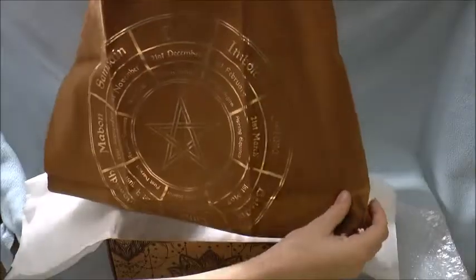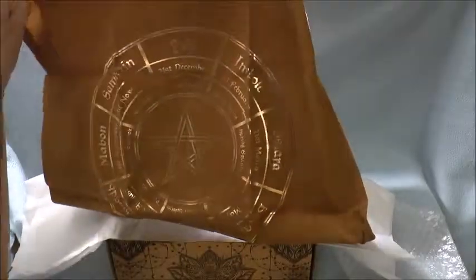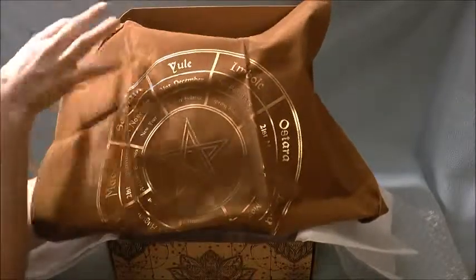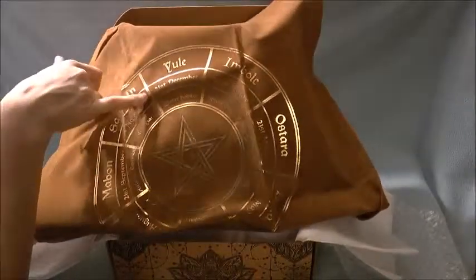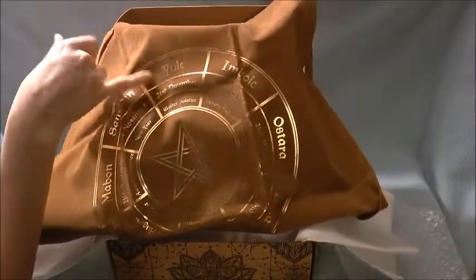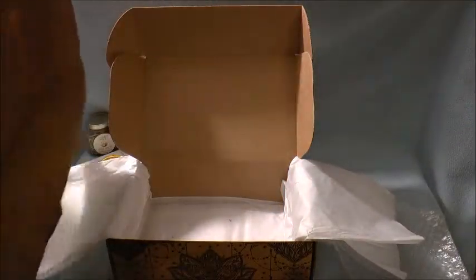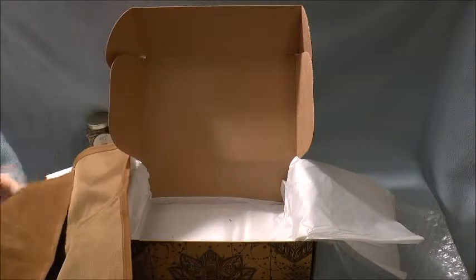And then an altar cloth — it's brown and then it's got a gold wheel of the year on it. It's got all the dates and tells you, you know, New Year for Samhain and Winter Solstice for Yule. It is very pretty; brown and gold are not my favorite combination, but I'm sure I will use it.